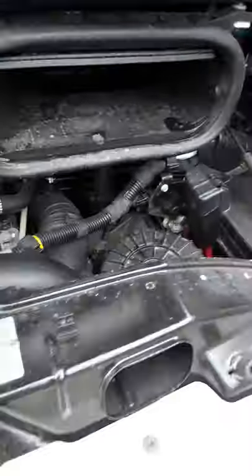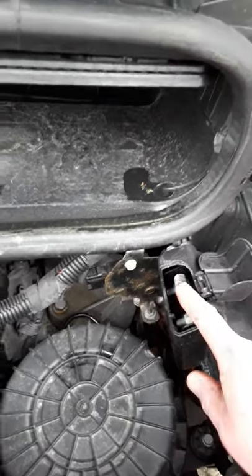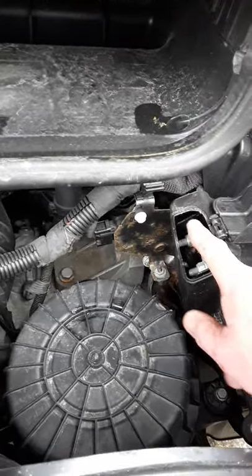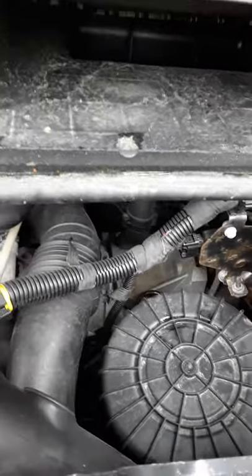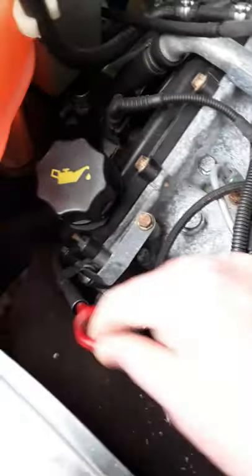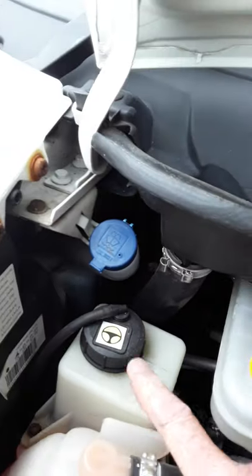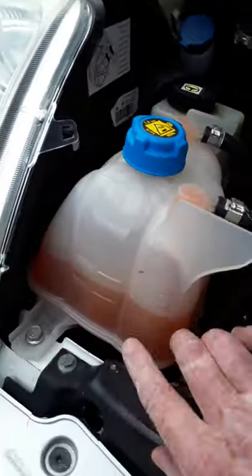If you want to jump start the van — in your engine compartment there's a little positive connection for your jump leads. Put your positive on here and your negative onto a metal part of the engine frame, and that will jump start your van. In the engine compartment you also have your oil cap, your dipstick, your windscreen wash, power steering fluid, brake fluid, and your engine coolant water.